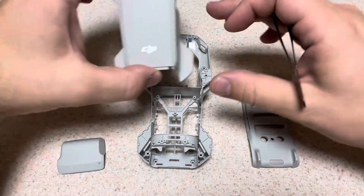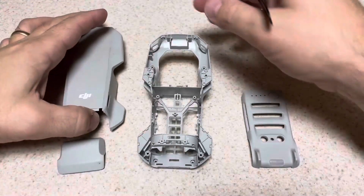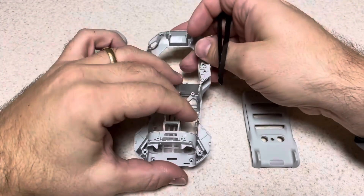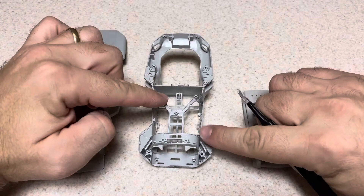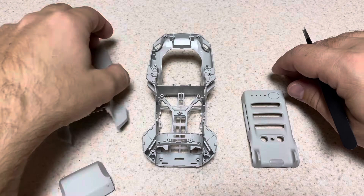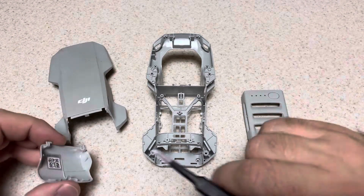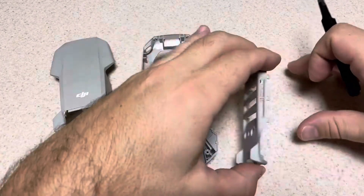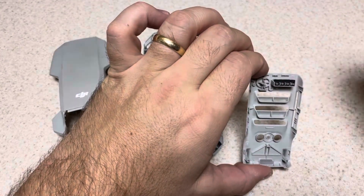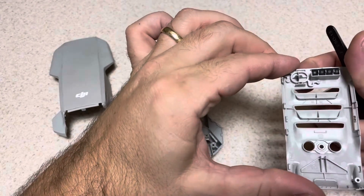It's a DJI Mavic Mini, the first generation, and it's one of the lightest drones they make. I think that might reflect in some of the build quality of their injection-molded plastic parts. It's got a primary center frame, an upper clamshell cover with the battery door held on with two plastic hinges that can easily snap off and break, and then the lower cover. It also has LED reflector pieces and a spring-loaded button for the main power switch.